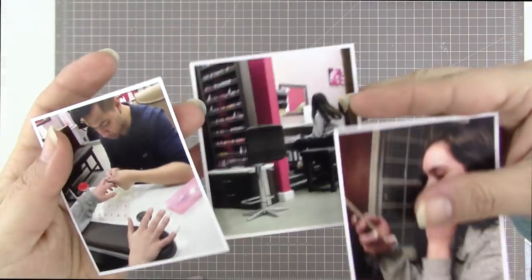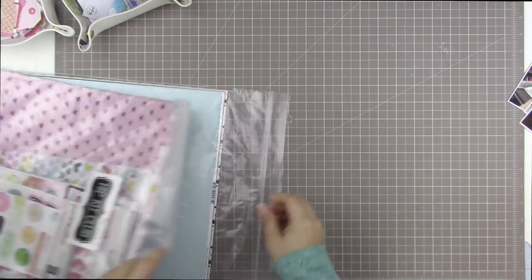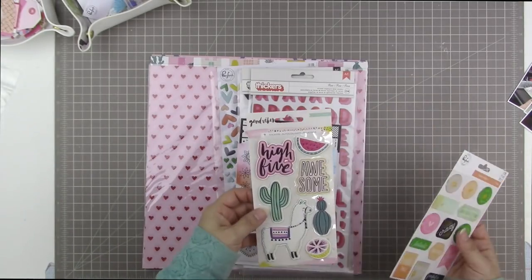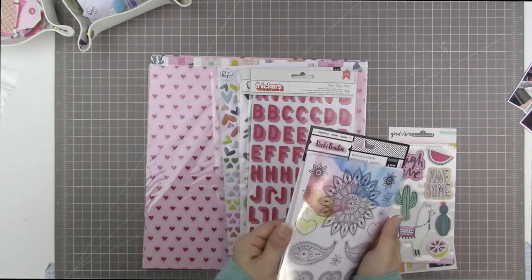Hi there and welcome to another scrapbooking process video. Today I'm going to be scrapbooking these three photos. Pardon my voice today — I am recovering from a cold, my voice sounds a little bad but I feel okay.